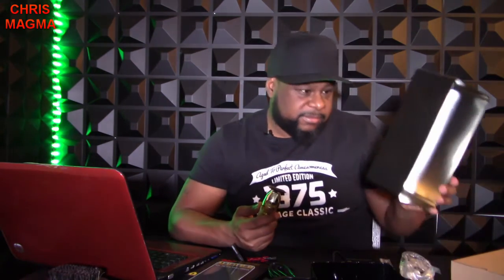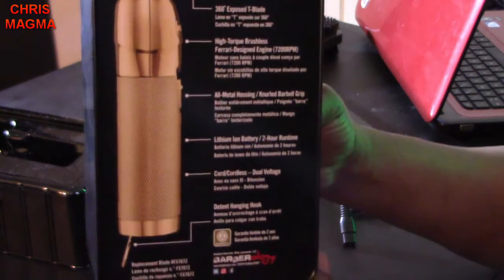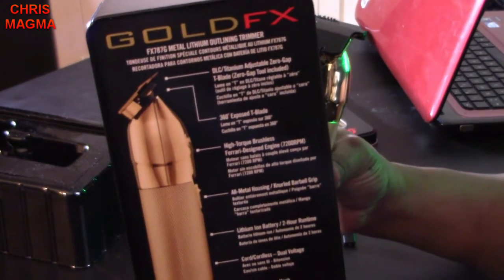I like this and I highly recommend y'all go out and try it. I should have done the unboxing first but I wanted to see what it was like before I showed y'all. For anybody thinking about it, I didn't have to adjust it when I got it — it was already set at zero gap, which is how I like it. On the back of the box it says it has a high-torque brushless Ferrari design engine.